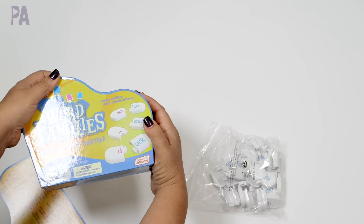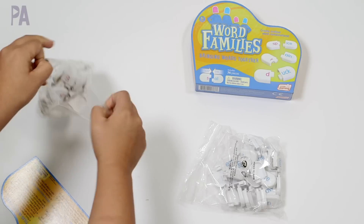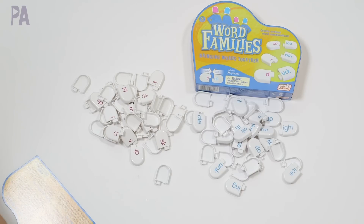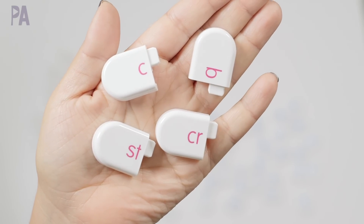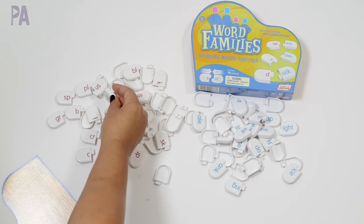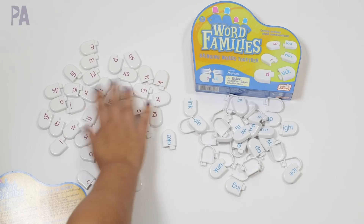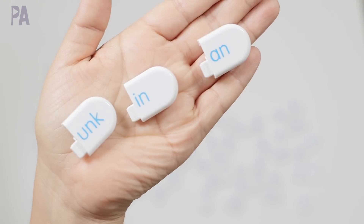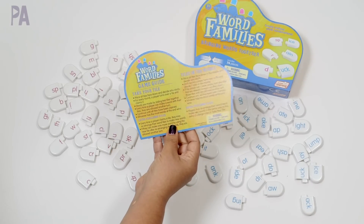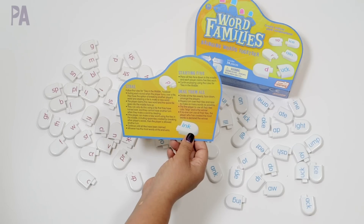I have several different phonics videos on my channel, though I don't think I have one specifically for word families. If word families is something you think I should do a whole video on, let me know in the comments and I can put together some activities. On the pink side we have the beginning sound — single letters and some two-letter combinations — with a notch on the end like a puzzle piece. On the blue side we have the ending sounds. The game guide gives you ideas for playing games, like a steal game, starting five, and all kinds of fun things.